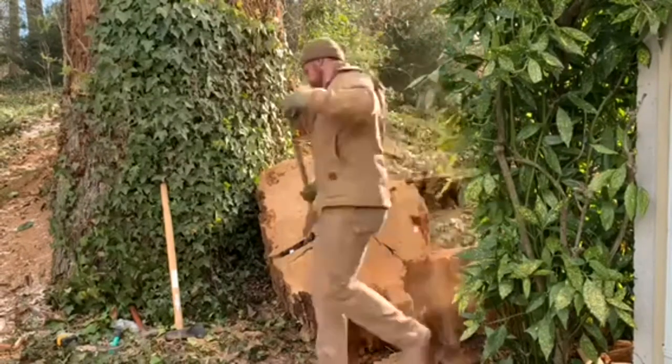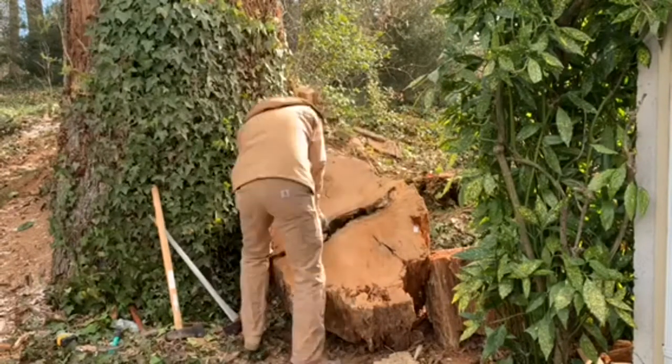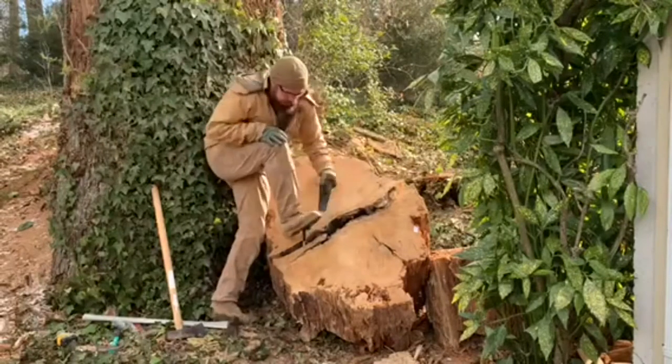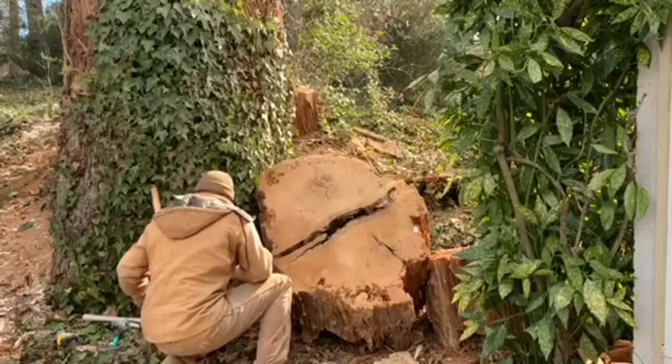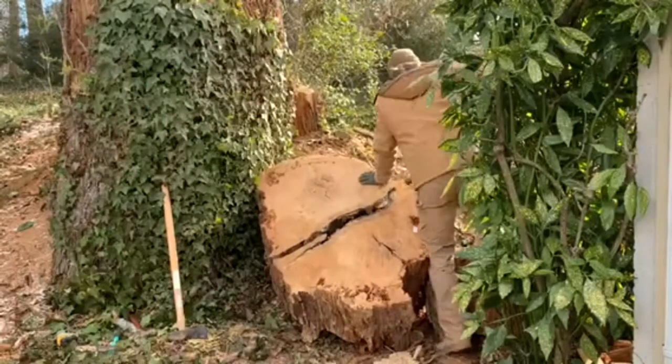Sometimes the wedges can get stuck if you hammer them in. Having an extra wedge or pry bar handy can really help you avoid trouble there. I'm using a little pry bar and applying weight to it so I can get the wedge back out.